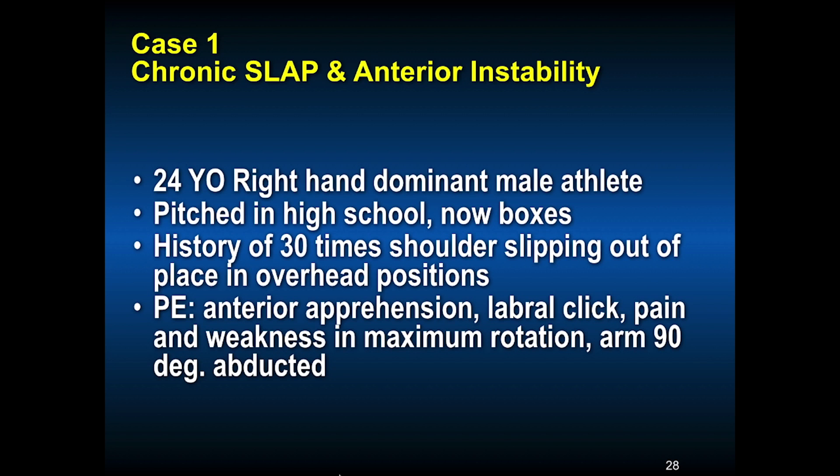The first case is a 24-year-old right-hand dominant male athlete. He pitched in high school and now boxes. By history, his shoulder had come out 30 times — slipped out of place in overhead positions when his arm was behind the axis of his body or in externally rotated positions. If he says 30, it's probably many more, maybe 300 times. On physical exam he had anterior apprehension, a labral click, pain and weakness with external rotation greater than 90 degrees.